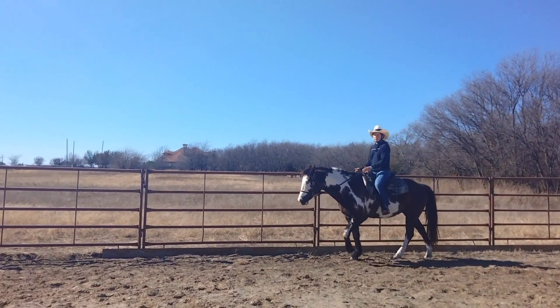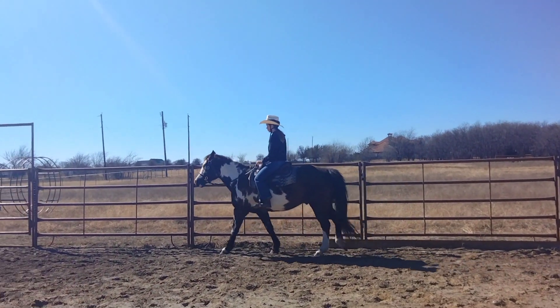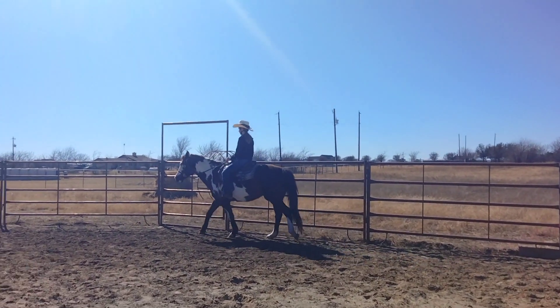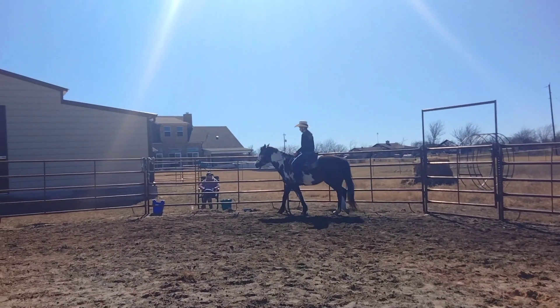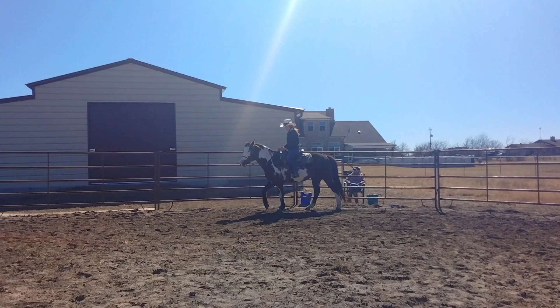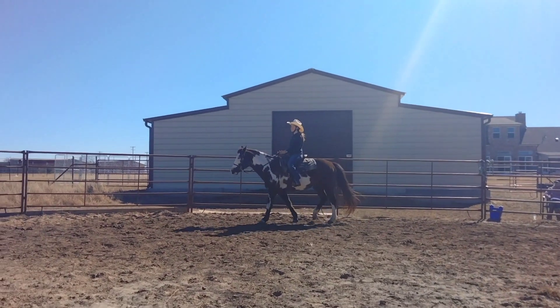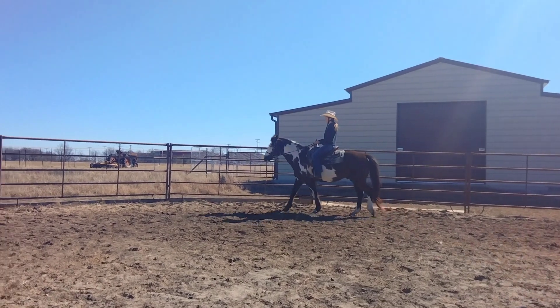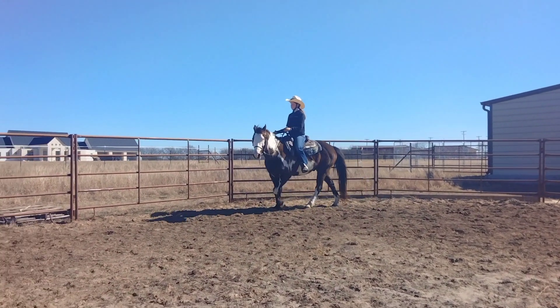When that outside right leg comes forward, that's when you're going to post. To change diagonal, you sit a beat. So when you pick up a trot, look down and see that you're coming forward when that outside right shoulder comes forward.